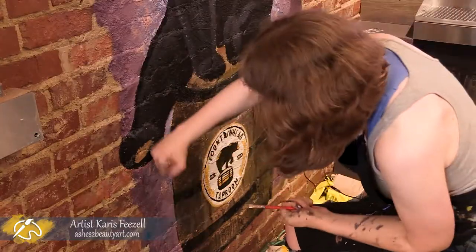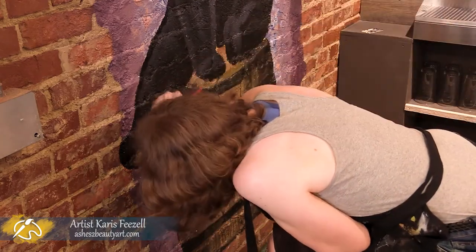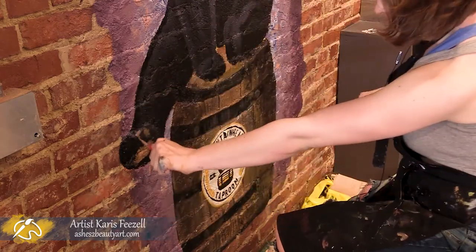I was also really excited about painting his paw. I had never painted a bear before this mural, so I was really enjoying painting all the different parts of this little guy.